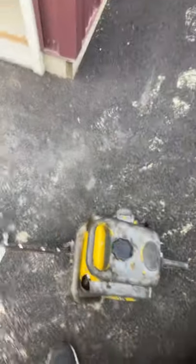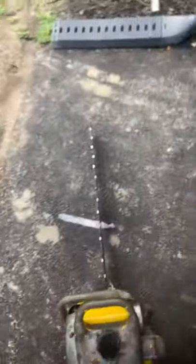This is a McCulloch Model 47 chainsaw - the saw I used to build my house. It's 26 pounds without the bar and chain, and has a 36-inch bar. It's massive, bigger than my current saw.